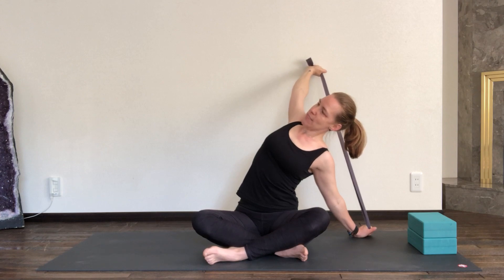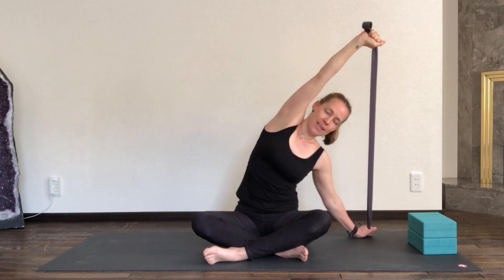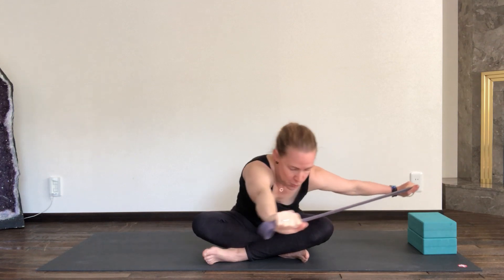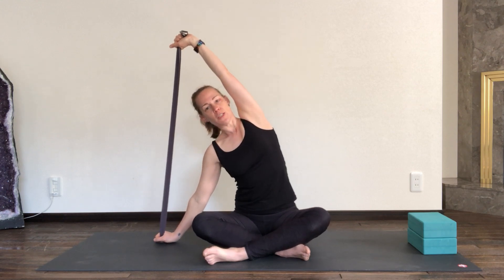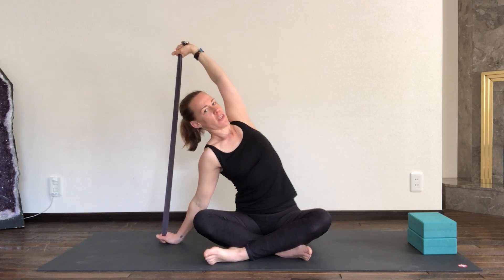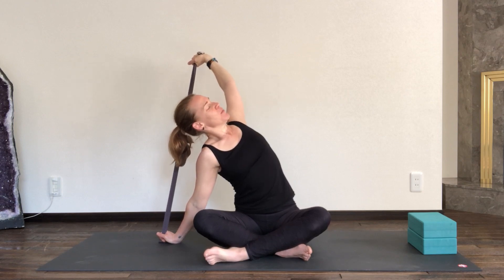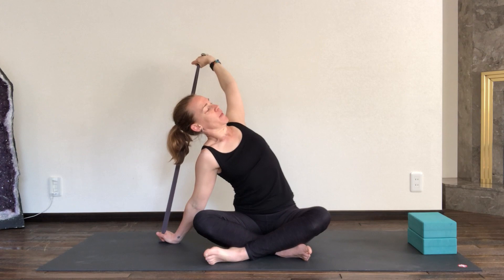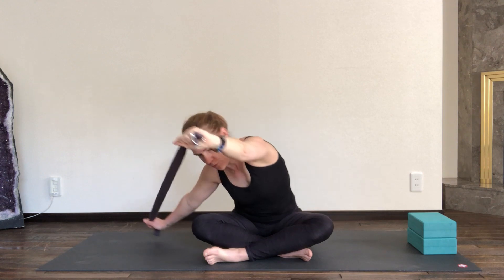Inhale here once more. And exhaling, bringing the arm over so left wrist and right wrist are in one line, then reaching forward — making a nice big movement forward, coming all the way over to the other side. Right hand connects down to the mat, left arm reaches up. You can have a nice bend in the right elbow. On your inhale, really pull those ends of the strap away from each other as your gaze may lift up to the ceiling. Push your sternum and chest up to the ceiling, noticing that stretch in the inside of your left arm. One more breath, and on your exhale, bringing left wrist over the right again and reaching forward once more.